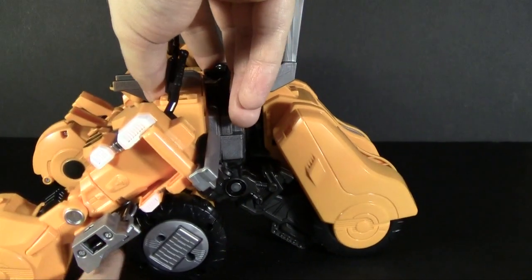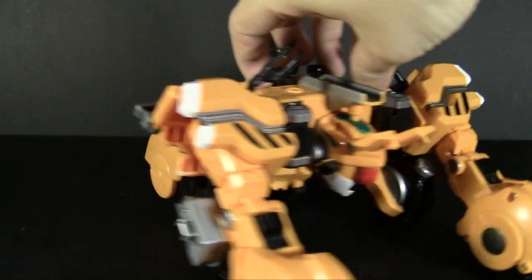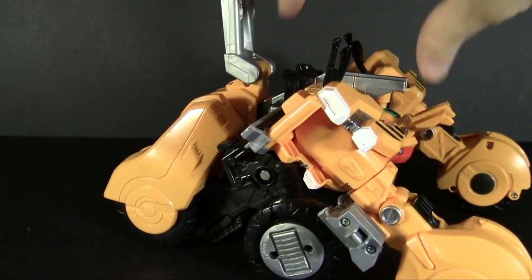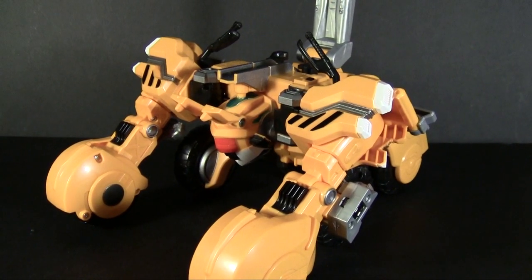And that's your vehicle mode. You can see that's pretty much what it looks like in the show — it is just him folded up and rolling around on his hands and feet. So it's pretty much what it's supposed to do.